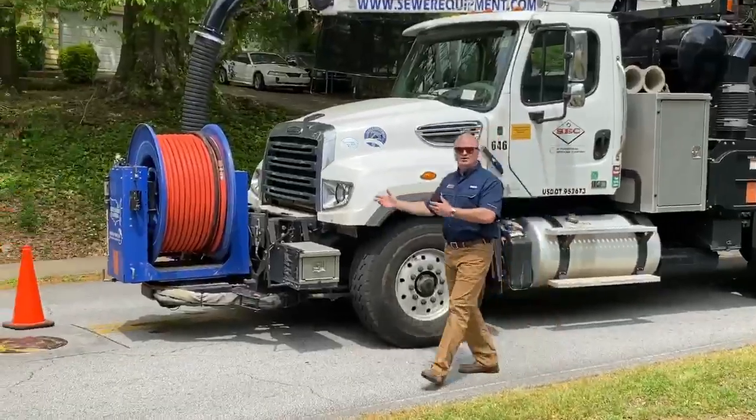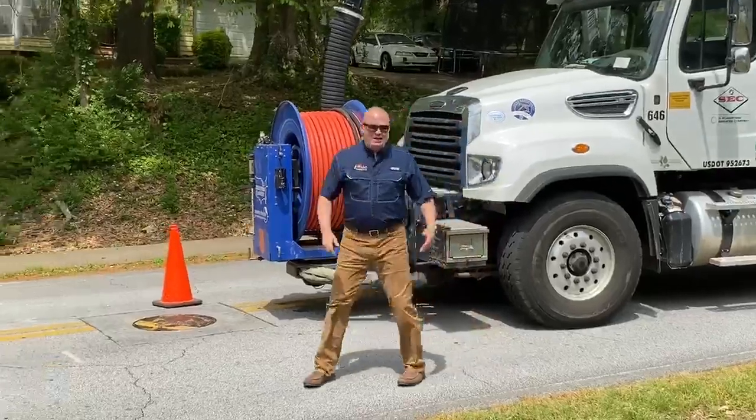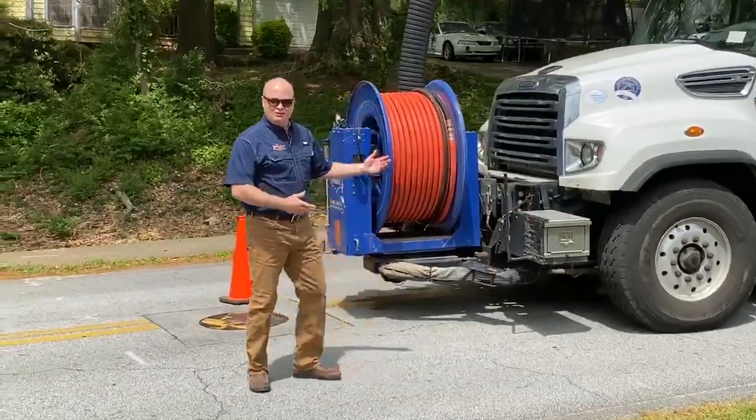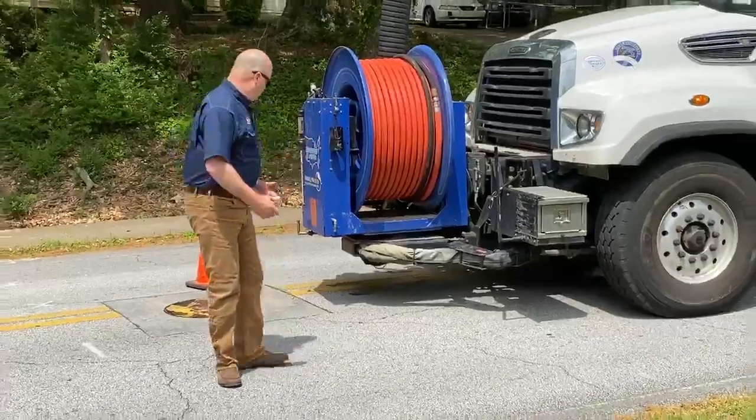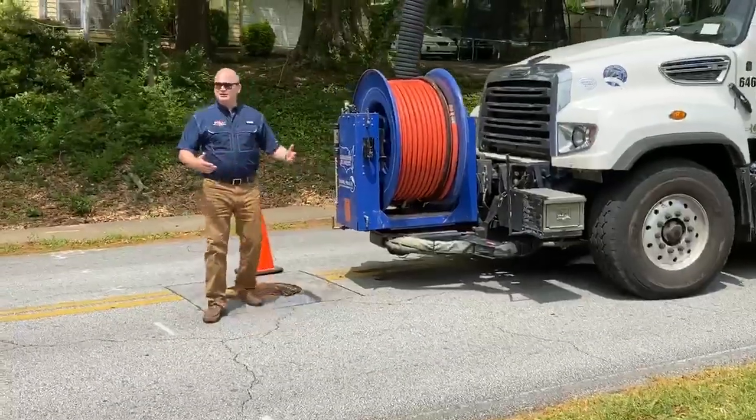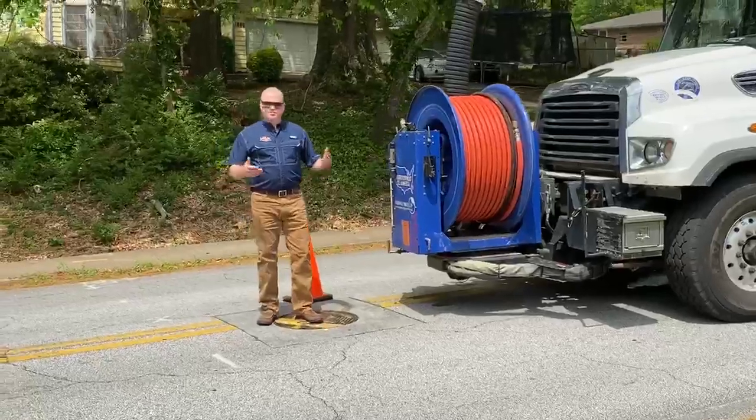The truck's pulled up on the job site and the operator simply puts the truck in neutral and puts the emergency brake on, so the truck's not in gear. You're standing in front of a truck that's actually in neutral, which appeals to a lot of people.